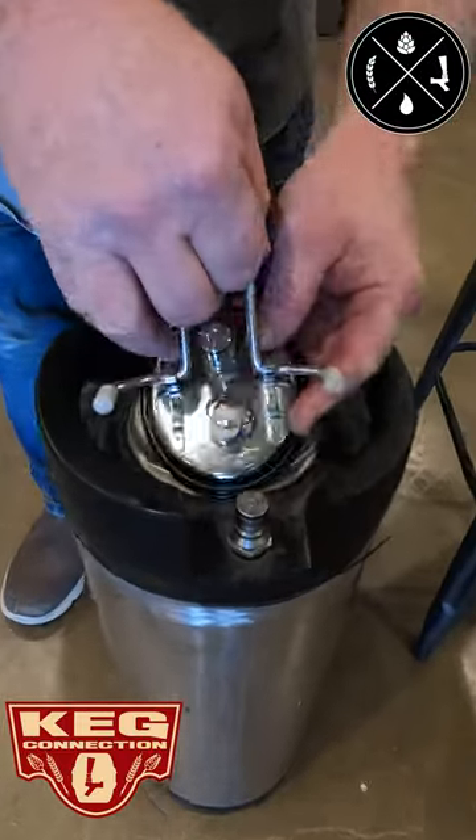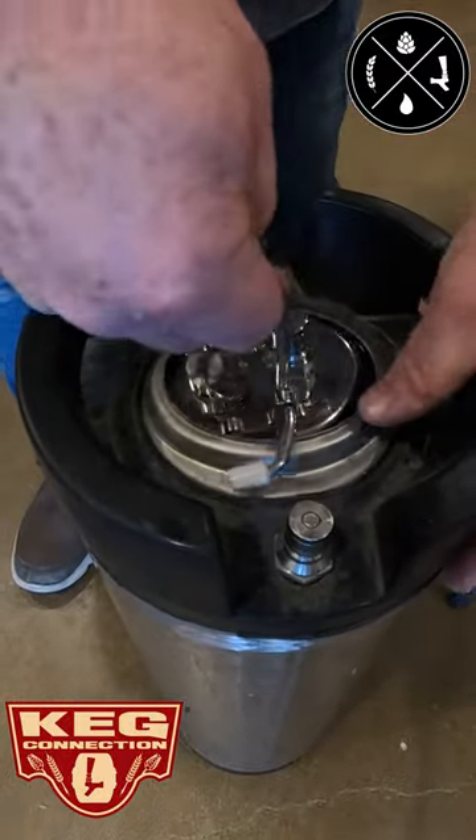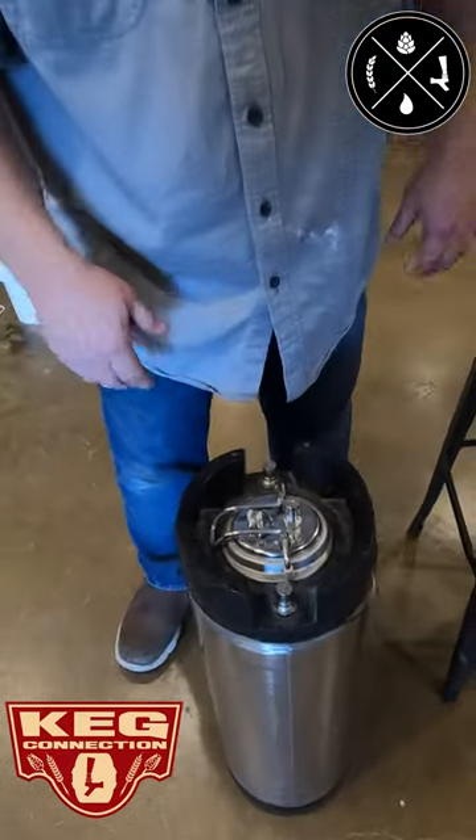So all you do with this is just like a standard lid that you would have on one of your kegs — you put it in here, flip it on, you put a gas disconnect here, and you can carbonate water, beer, whatever you want.